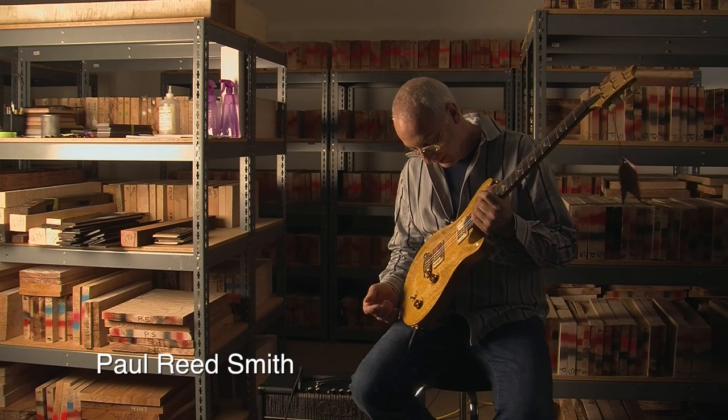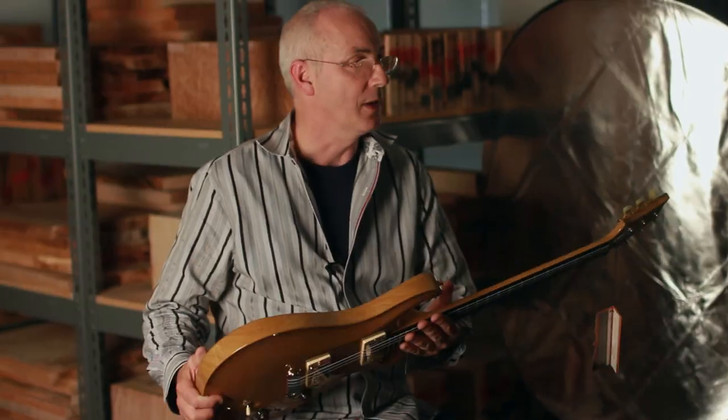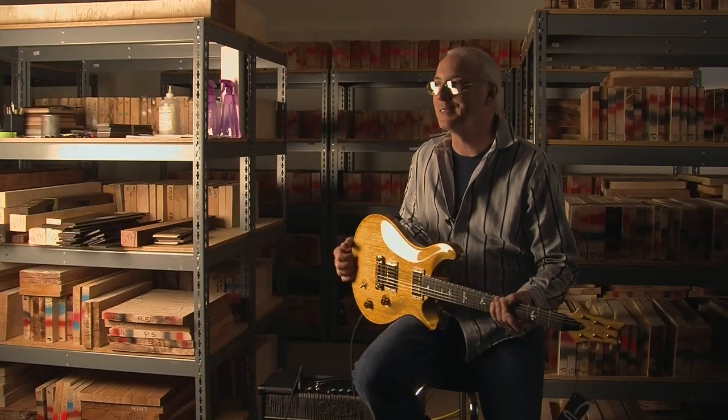What I'm holding — Paul Reed Smith here — is a new old stock guitar from 2007. Dave's Guitar Shop in La Crosse, Wisconsin has them.